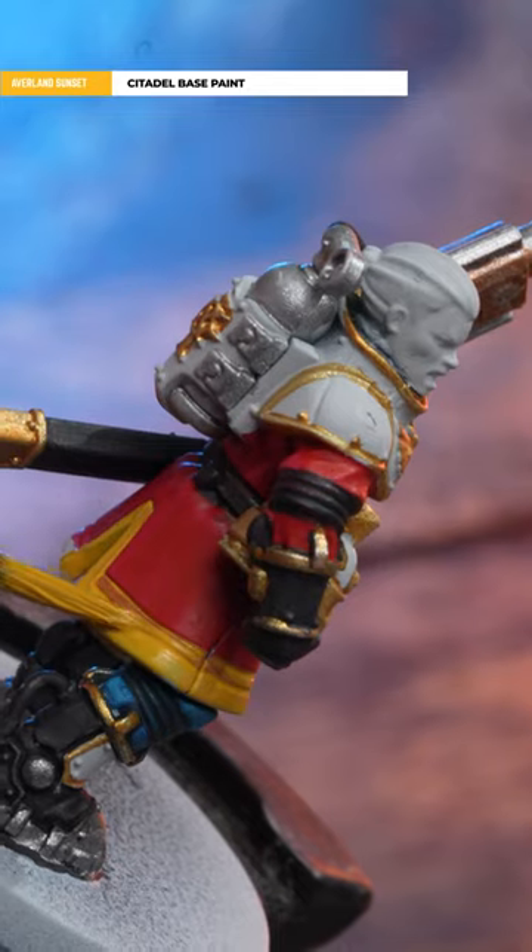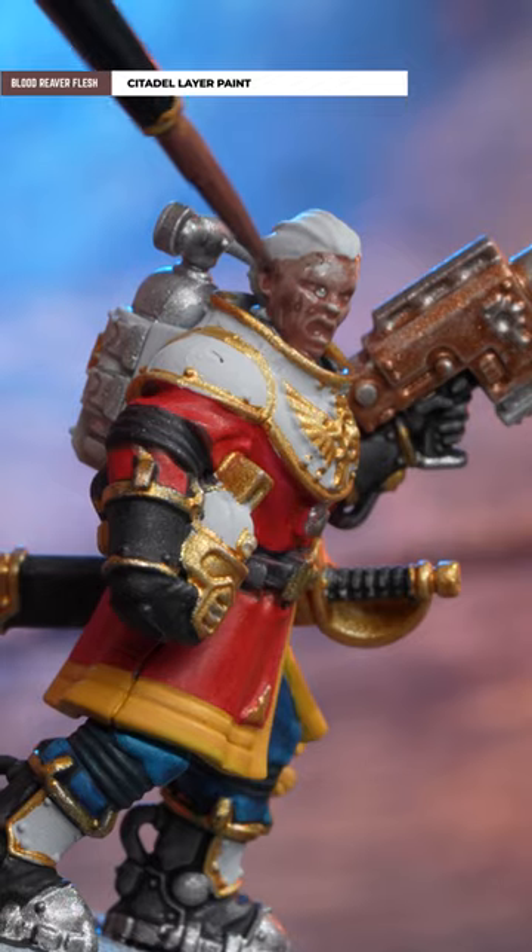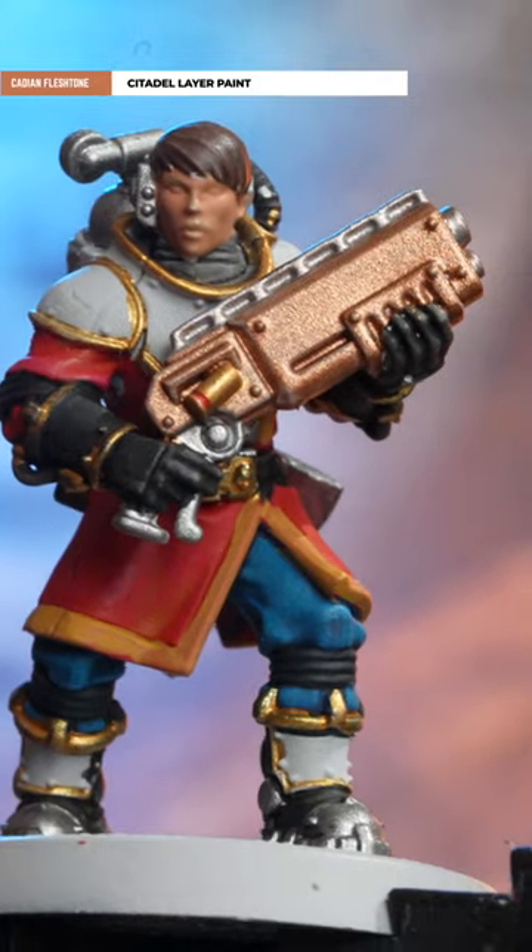Next is going to be Avaland Sunset for the yellow trim, and a choice of skin tone for your warriors. Here we've used Blood Reaver Flesh, Catachan Flesh, and Cadian Flesh Tone.